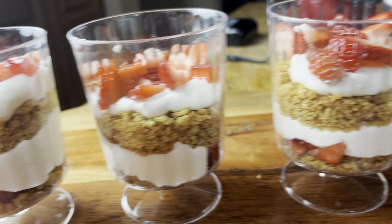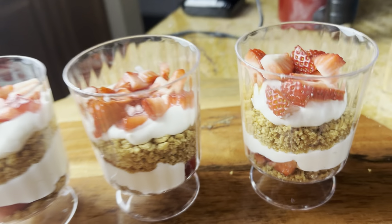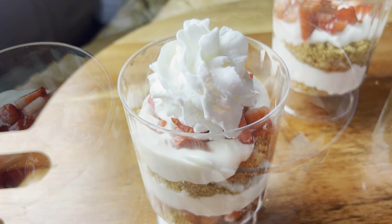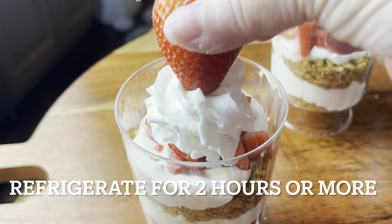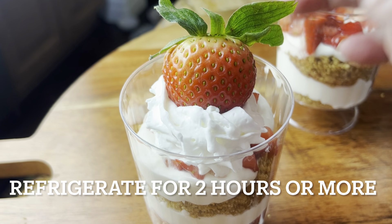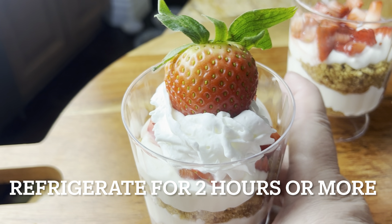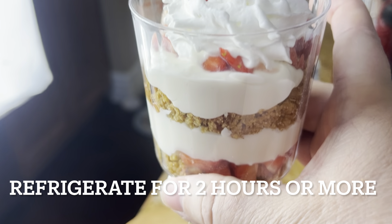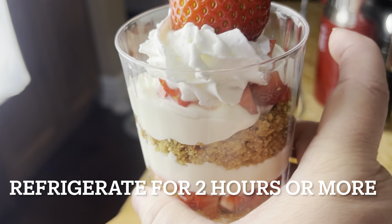Isn't it pretty? It's so good — you're not even going to believe how much it tastes like regular cheesecake. I just put a dollop of whipped cream and a half strawberry on top for decoration. Who wouldn't love this for Valentine's Day, or any day for that matter? I hope you guys are going to give this a try. Thanks so much for watching — we'll see you on the next video.